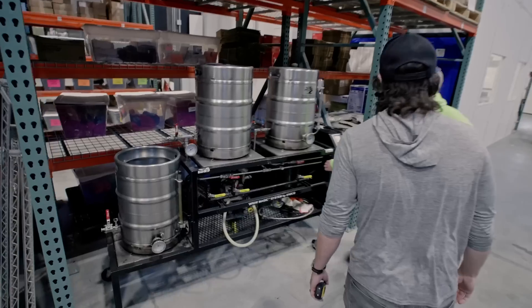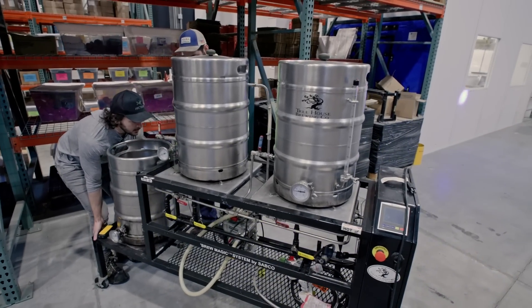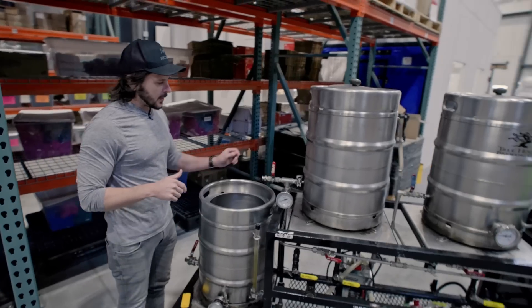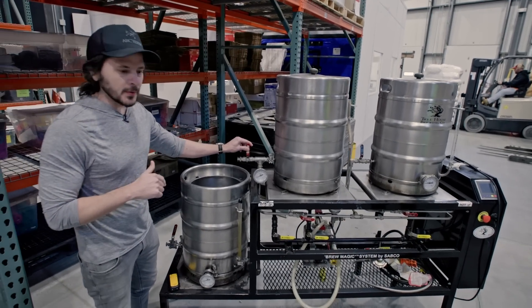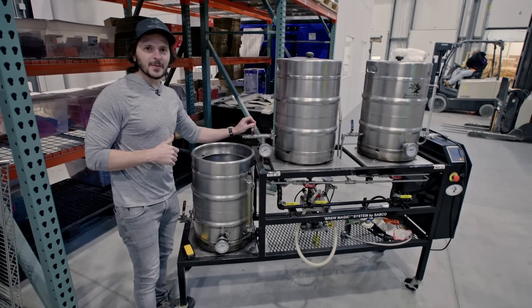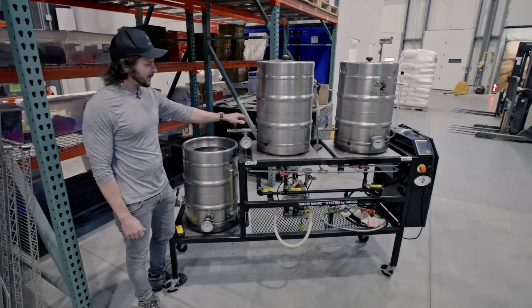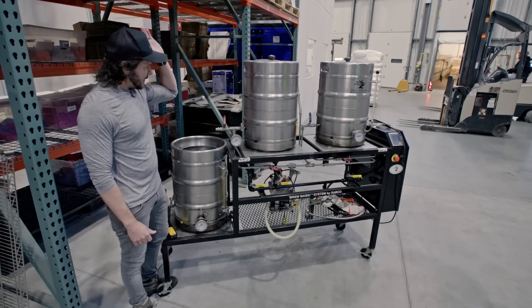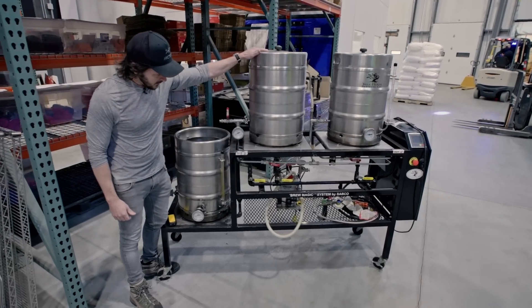Beautiful — I thought it was going to be worse than that. Here she is. Funny story: we had sold this all the way back in 2013 to Barnstable Brewing Company. And they called us up like four weeks ago and said, 'Hey, do you guys want to buy your Brew Magic back?' And we were like, yes, as a matter of fact, we do. So we bought it back. The old girl is home, and now she's going to get a run through.